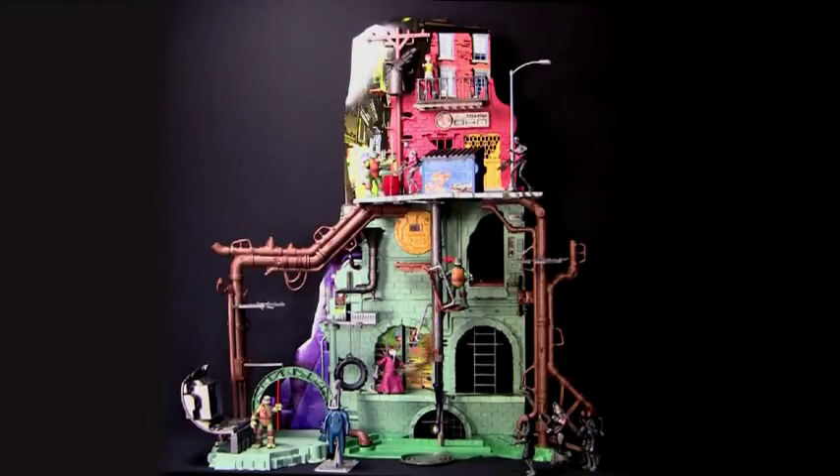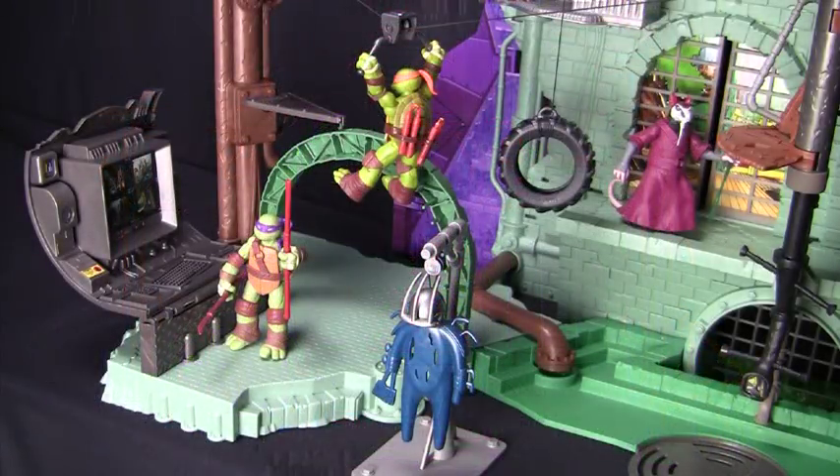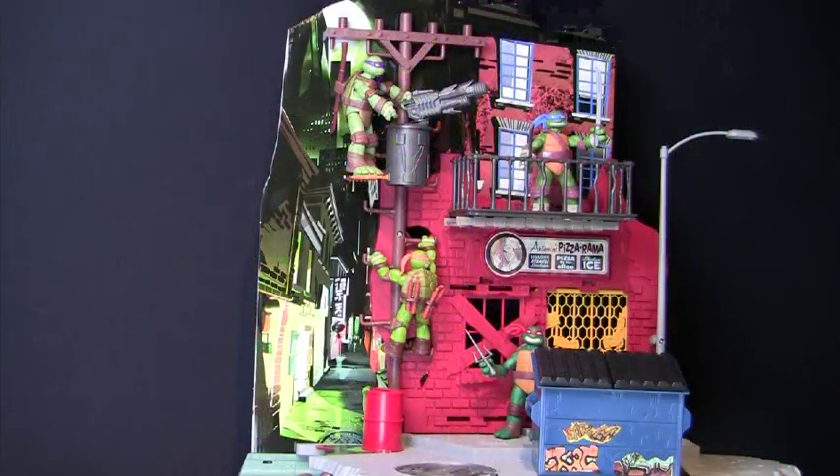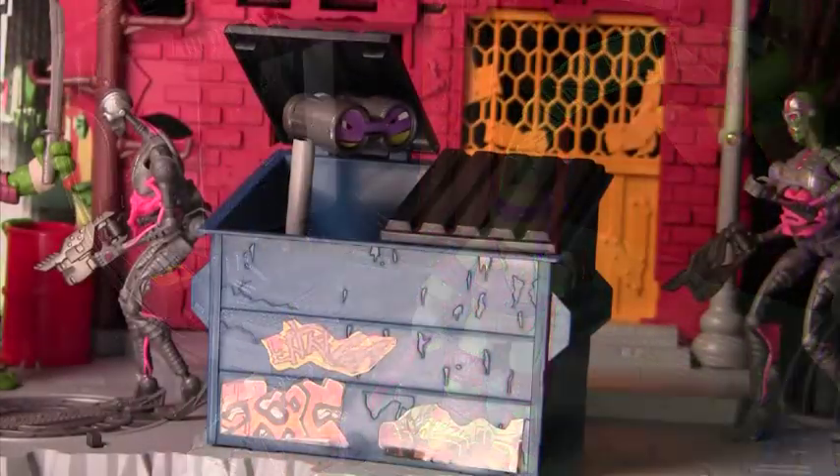The Teenage Mutant Ninja Turtles sewer lair is full of special features and is the perfect place for all your Ninja Turtles. It's easy and fun to assemble, so get your shell on and let's begin.